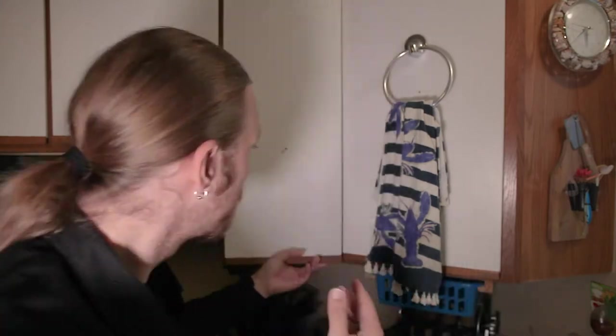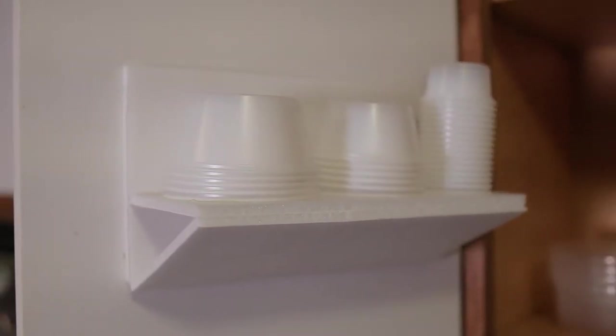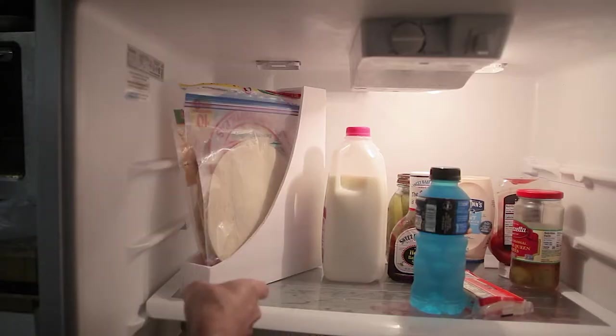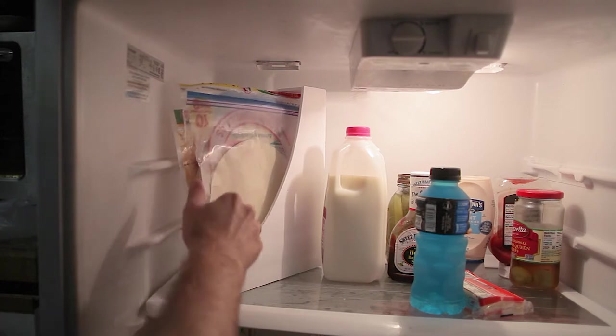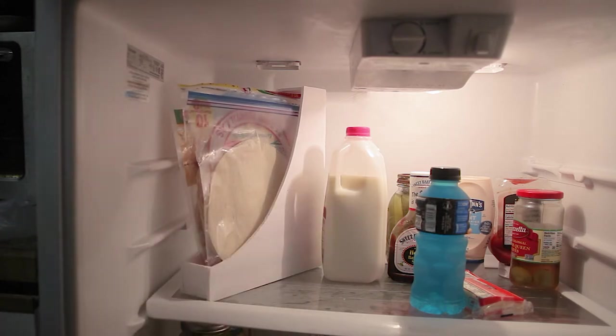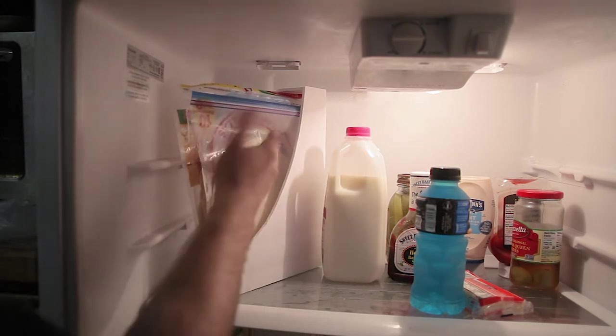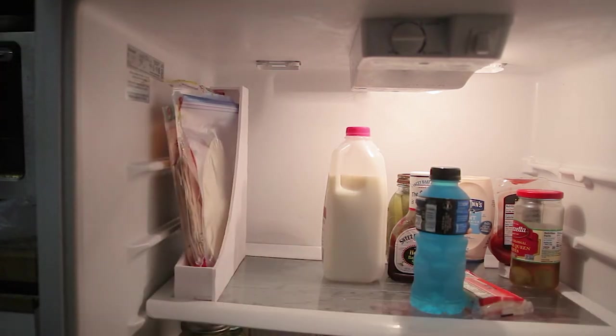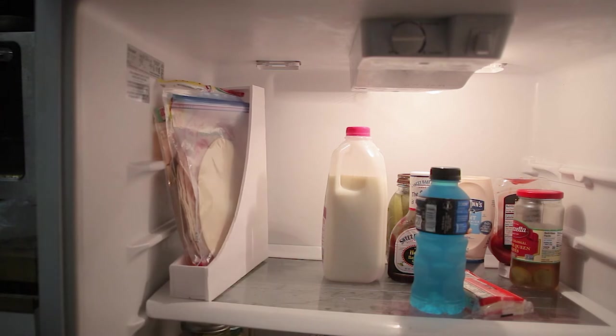For example, you might remember this foam core kitchen cup holder that I showed you? Well, I recently made another foam core kitchen item — the foam core flatbed file! It's for tortillas. I wanted to go for the alliteration, but it basically just lets me store tortillas vertically, saving a ton of space in the fridge, or the cupboard if you don't refrigerate your tortillas.